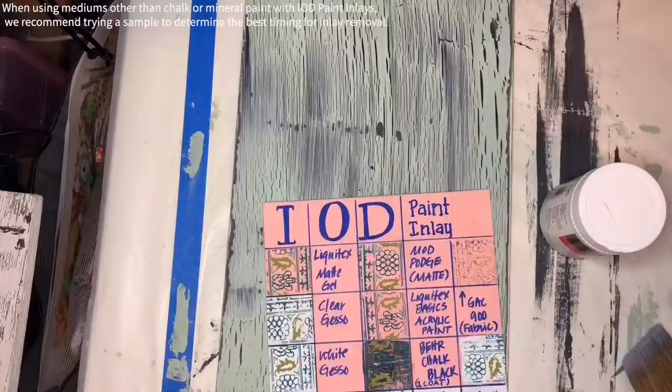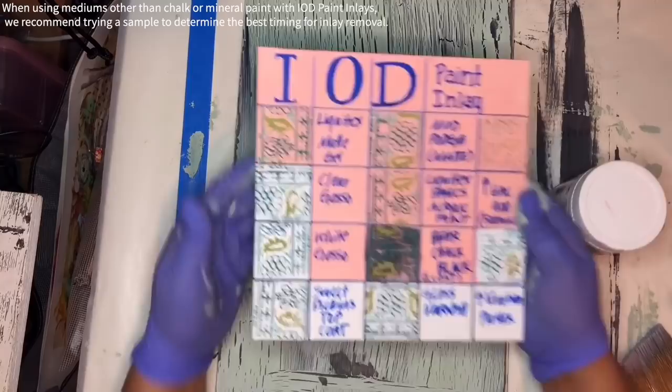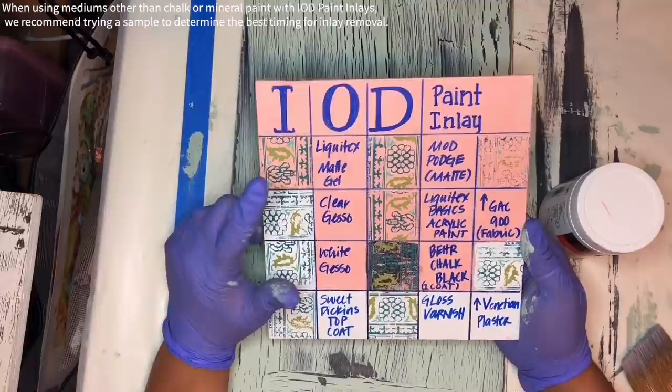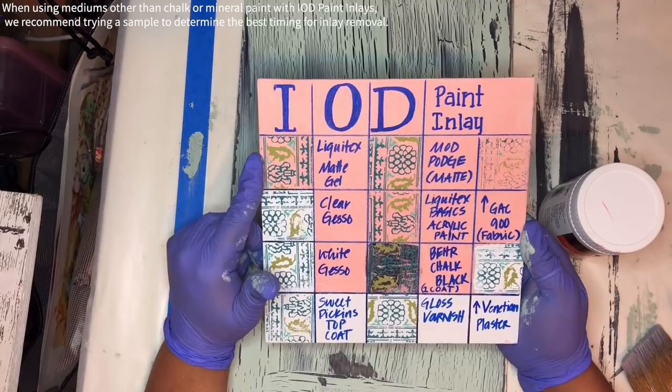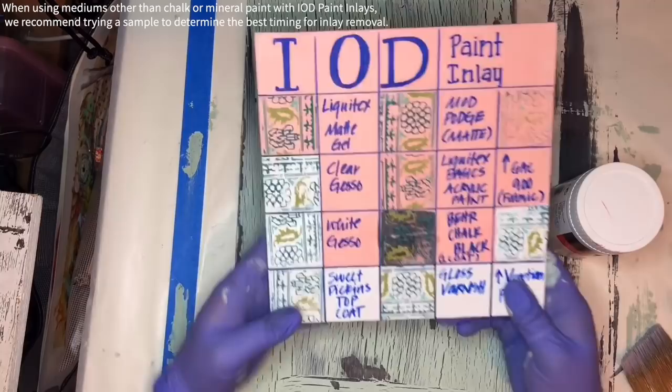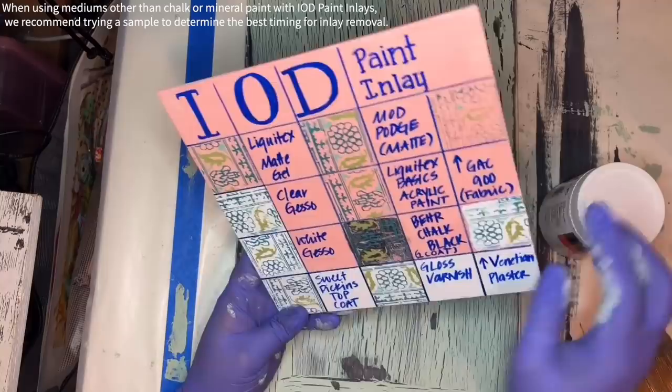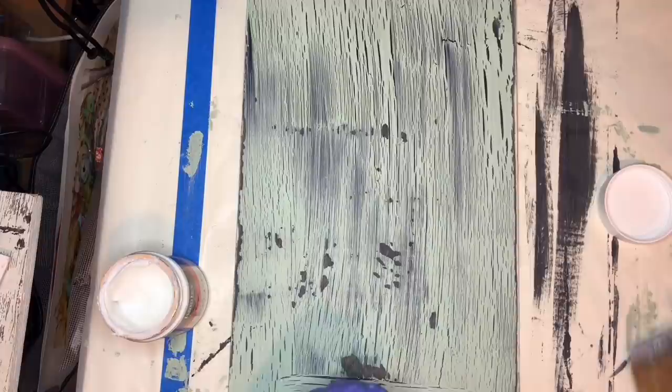I made this little guide a few weeks back. I wanted everybody to have an idea of all the different mediums that you can put the paint inlays in. I am going to use Liquitex Matte Gel for this particular purpose — I want to be able to see the color behind it and get a really crisp inlay. I've used other stuff: Sweet Pickens Top Coat is clear, White Gesso is obviously white, Clear Gesso could potentially work, and I could use Gloss Varnish. But I'm going with Liquitex Matte Gel — it's the best fit, and it's really thick so it's not drying up super fast, which is handy.